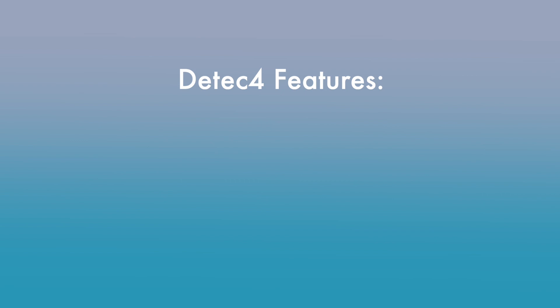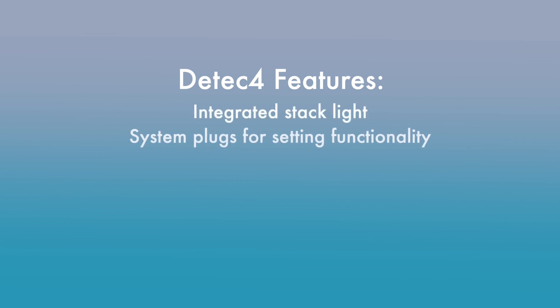The SICK DTEK 4 is an awesome light curtain in the fact that it's a modular system. The modular system includes an integrated stack light. It has varying system plugs that you can use for all the different unique features of the light curtain. It also has an integrated alignment laser that you can use to align the light curtain.